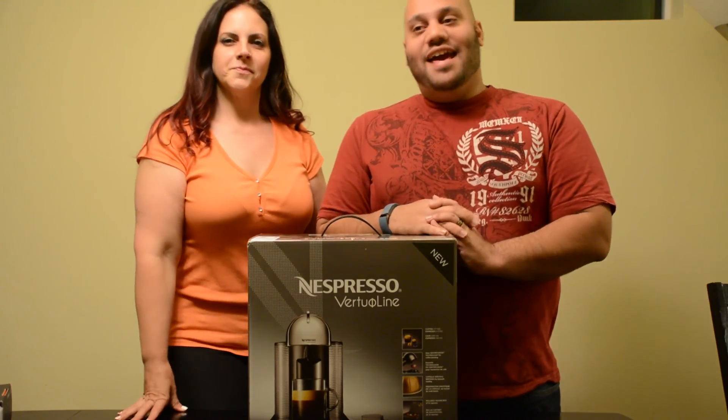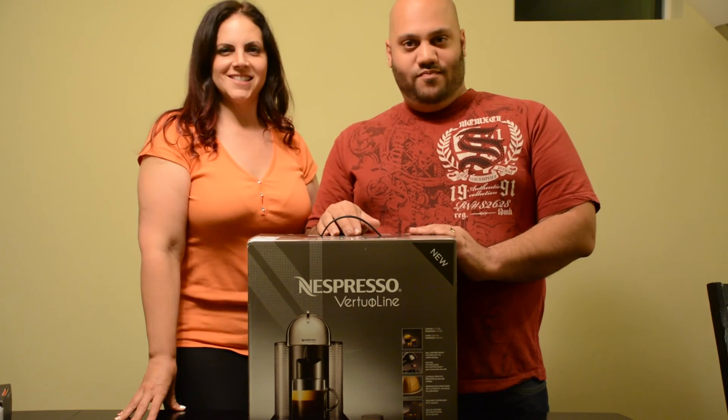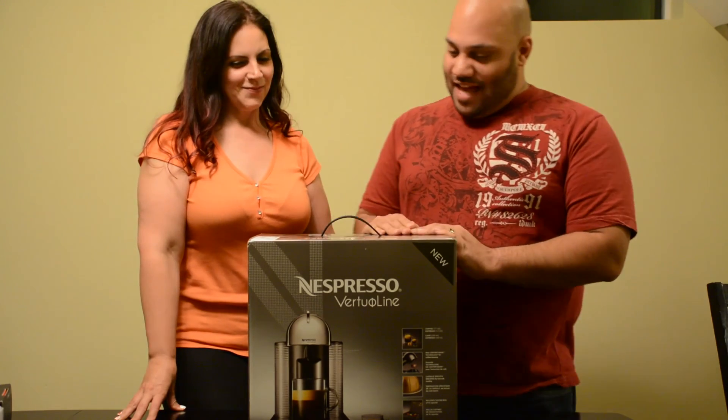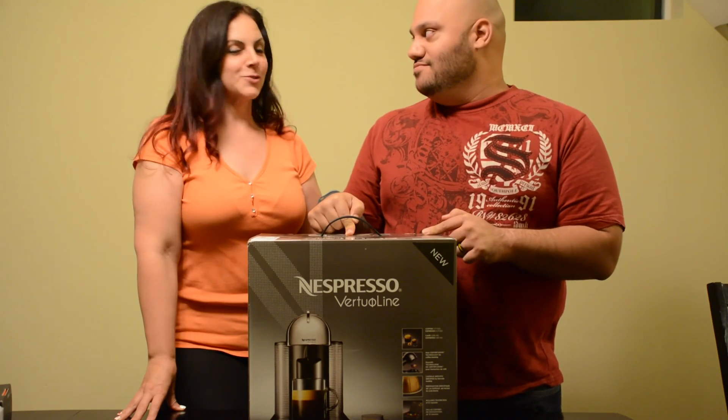Hey everybody, Andrew Edwards here, Editor-in-Chief of Gearlive.com. I'm Taylor Edwards. And in this edition of Unboxing Live, we're opening up the new Nespresso virtual line. I'm super excited.